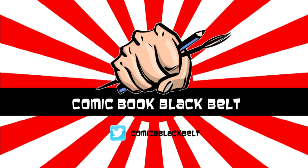Thanks for watching Comic Book Black Belt. If you've enjoyed the content from this video, please like, share, or subscribe, and come over and follow me on Twitter. It's been great having you in the dojo — see you again soon.